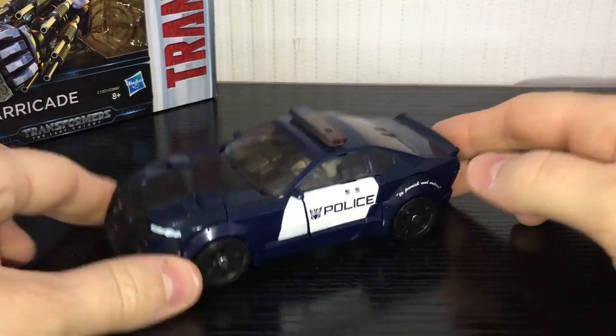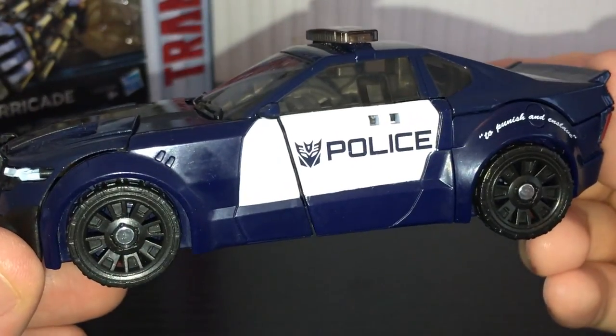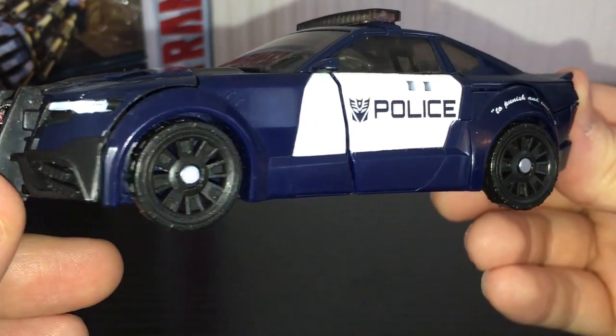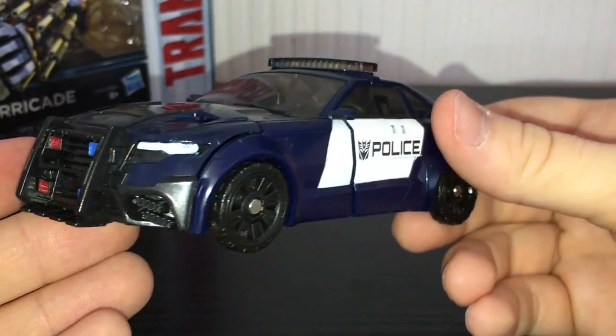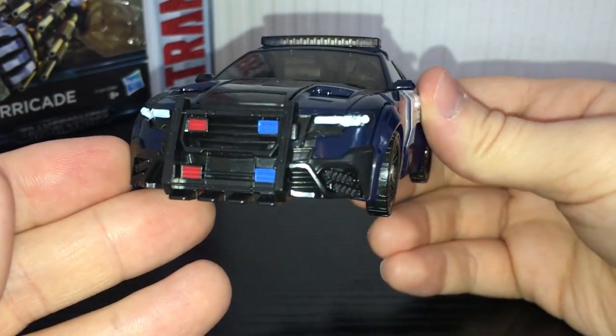As you can see, here is a rather sexy police car. It says 'to punish and enslave' on the side there, just like the original. Nice Decepticon symbol on the side, and it says police. I kind of wish there were a couple of paint apps on the wheels, but I think these Last Knight figures are actually pretty well detailed, to be fair — give credit where credit's due.